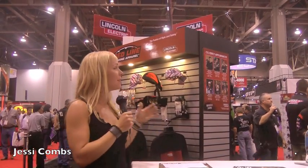Jesse Combs here at the 2011 SEMA show at the Lincoln Electric booth signing some autographs. This is day one, this place is already packed — fantastic. If you've never made it to SEMA, you need to come. Put it on your bucket list for sure.